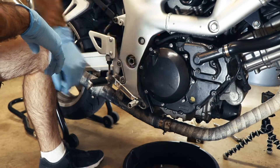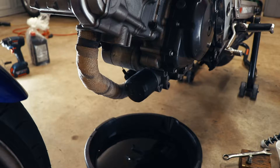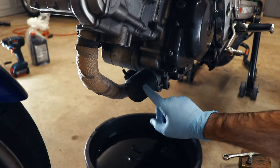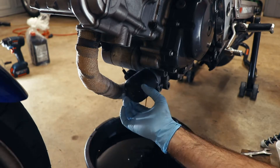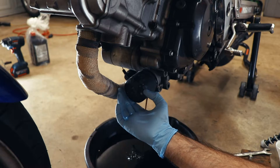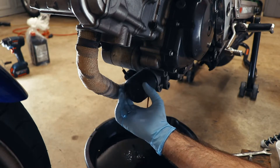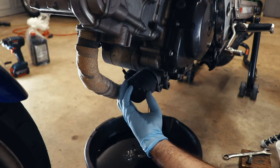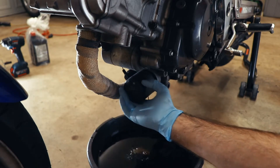All of our bolts are in. Clutch cover is on. We need to change this oil filter. Before we put our drain plug back in, we need to remove this oil filter and replace it with a fresh one. Look at that! This is actually the first time I think that I've ever removed a motorcycle oil filter and not had it be ludicrously tight. That there is what we call a blessing. The gods of wrenching have smiled upon us today.